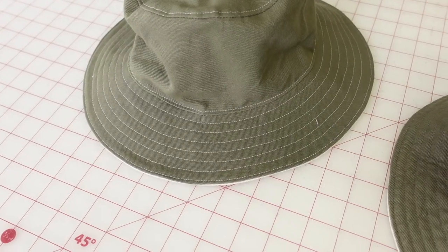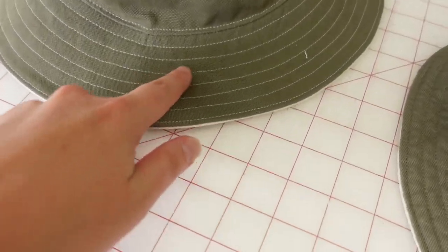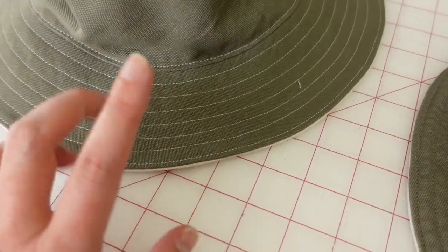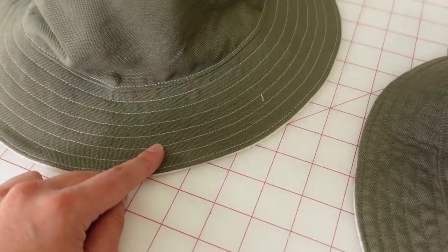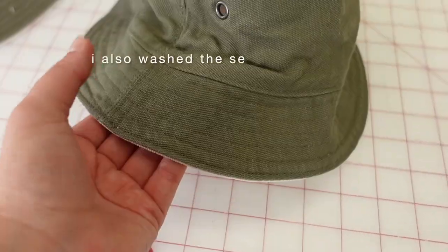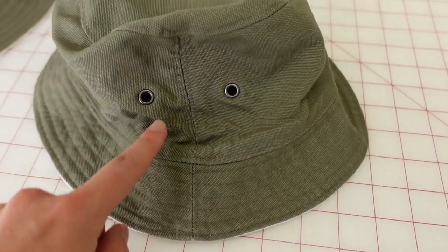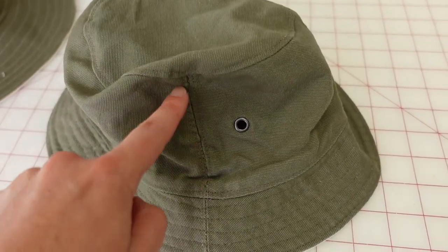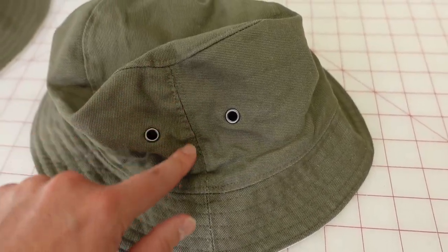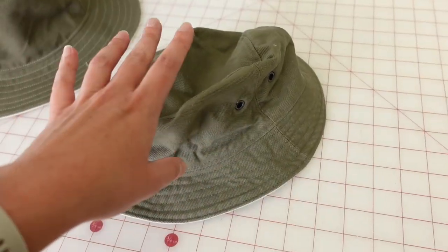I'll point out a couple of things I did differently between the two hats. For this first hat I did some contrast stitching, and it was just really hard to get that stitching to look really nice. So for the second hat I did the stitching to match — green thread on top and white thread in the bobbin. I also did some additional top stitching along the side seams of the hat. I had to piece this hat together because I was running out of fabric.